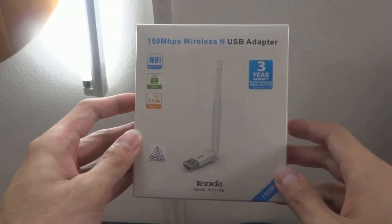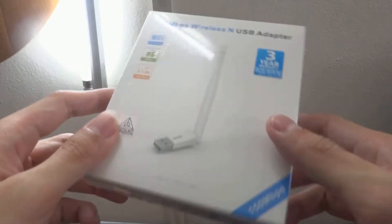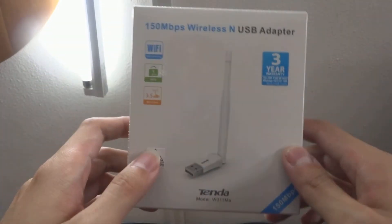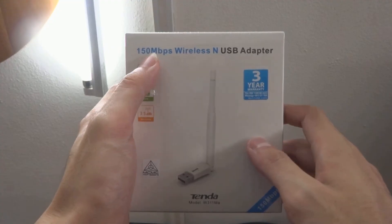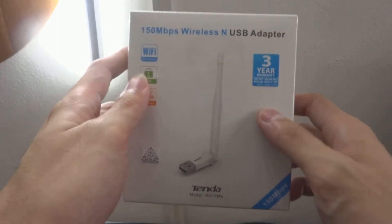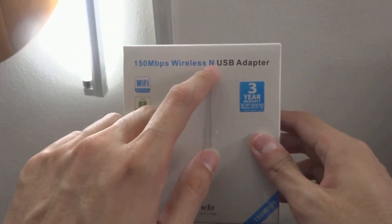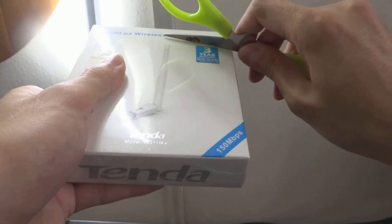Hey guys, welcome back to my video. This is Penguin Tech PC that I've just built, which is now installing Windows. I'm taking my time to unbox this — this is the Tenda model W311MA, a 150 Mbps wireless USB adapter with a 3-year warranty. It's wireless-N only with no AC, so let's unbox this and see what's inside.